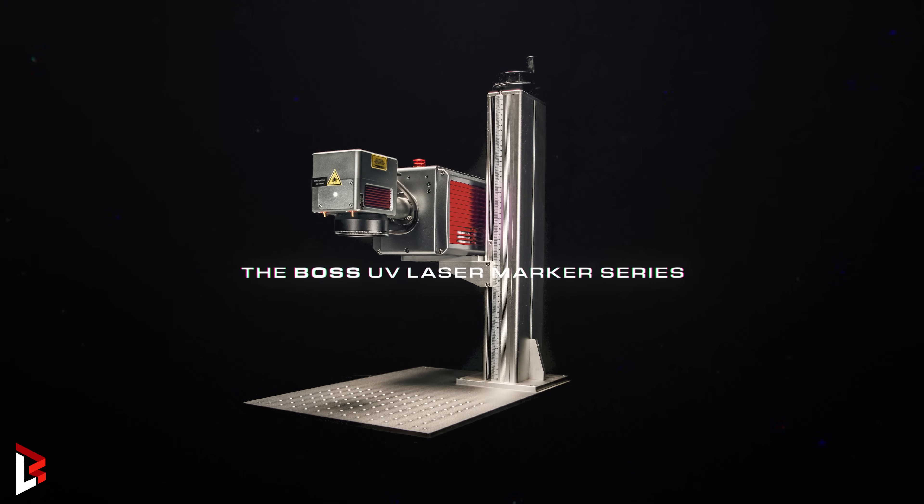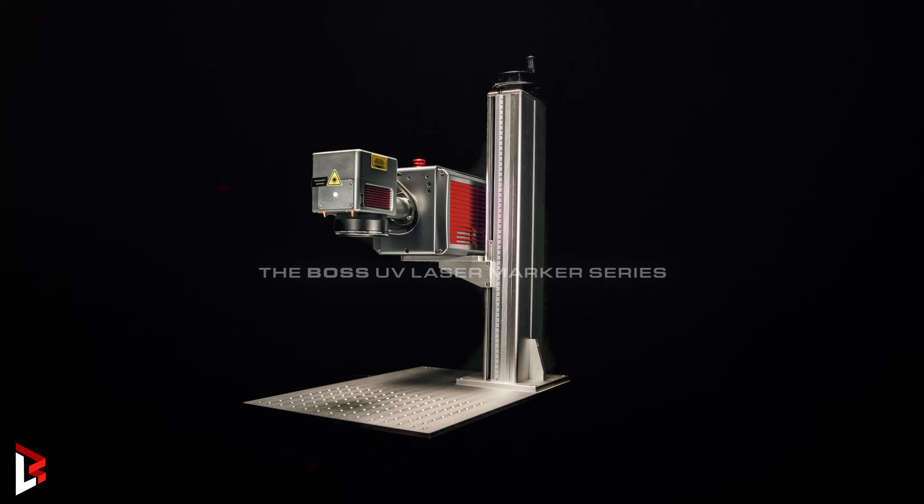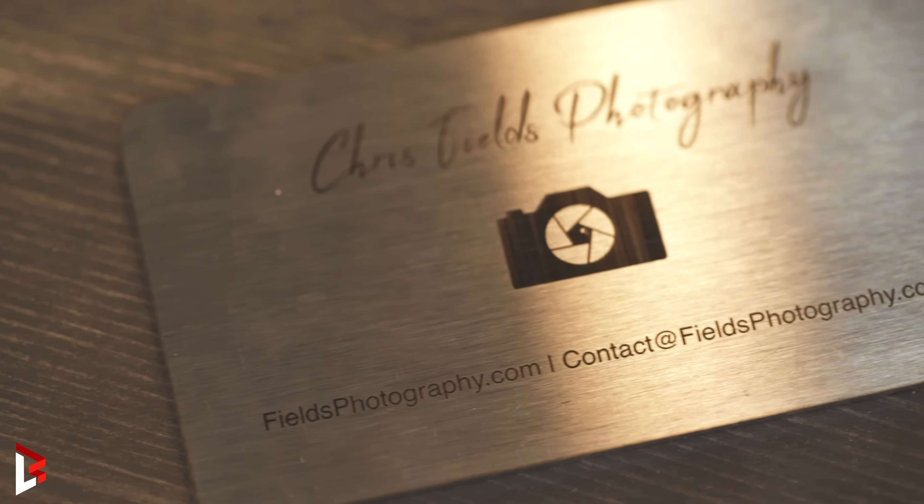In this video, we are going to use the BOSS UV desktop laser and create stainless steel business cards.